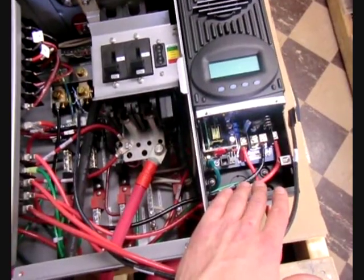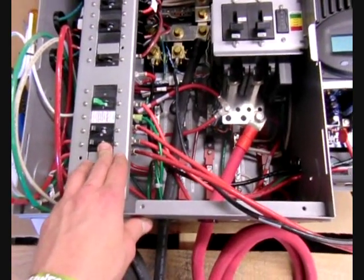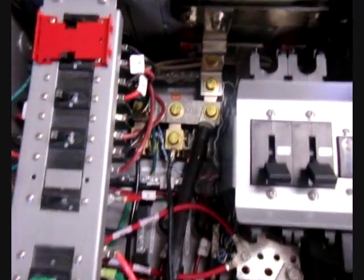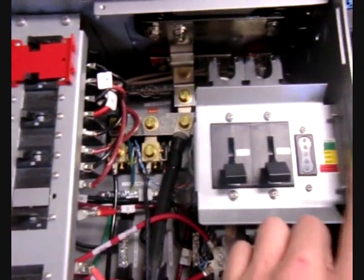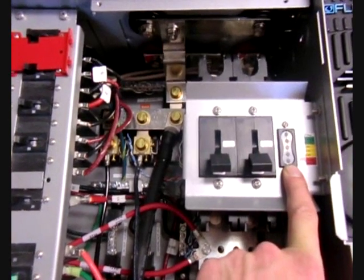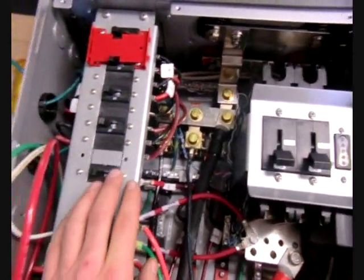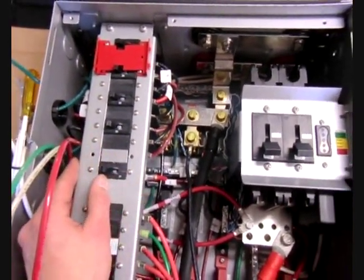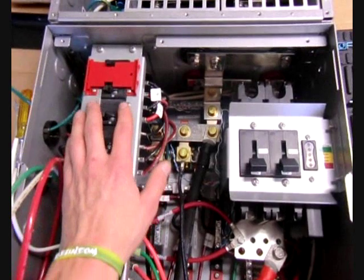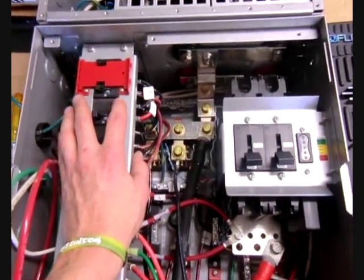From the charge controller, that output is going to go to another breaker right below that, and will go from there to the battery bank. You can see there's a series of shunts up top — that's where all the DC FlexNet DC monitoring comes into play. This is able to monitor the solar you're producing and the amount of battery bank you have left. On the right upper side, you're going to see the AC breakers and also the red bypass switch. This allows you to keep power running to the sub-panel in the event of servicing the system or if the system's not working quite right.